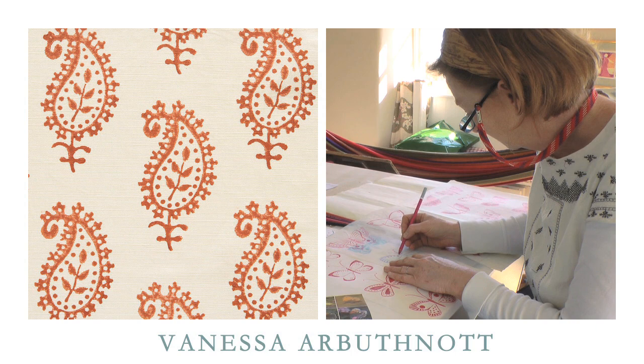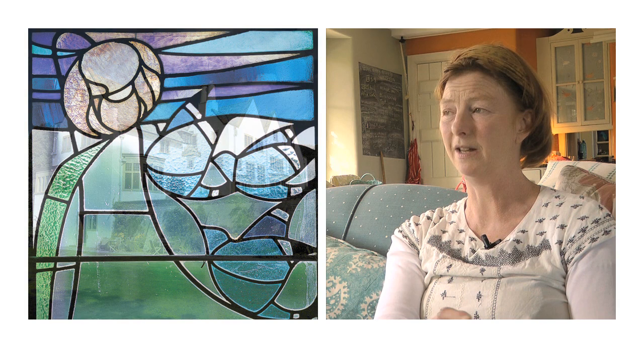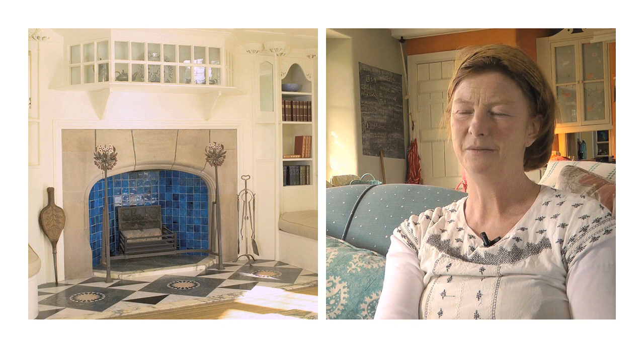I went for five really formative years to a small arts and crafts school on the banks of Lake Windermere, where the stylised forms of flowers and leaves and insects were all around us in plaster work, on wood carvings, and on tiles. And I suppose, without really realising it, I sort of internalised a lot of those images.